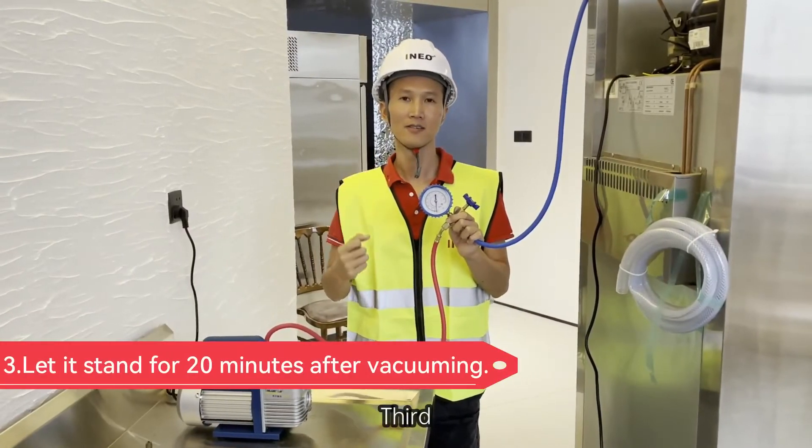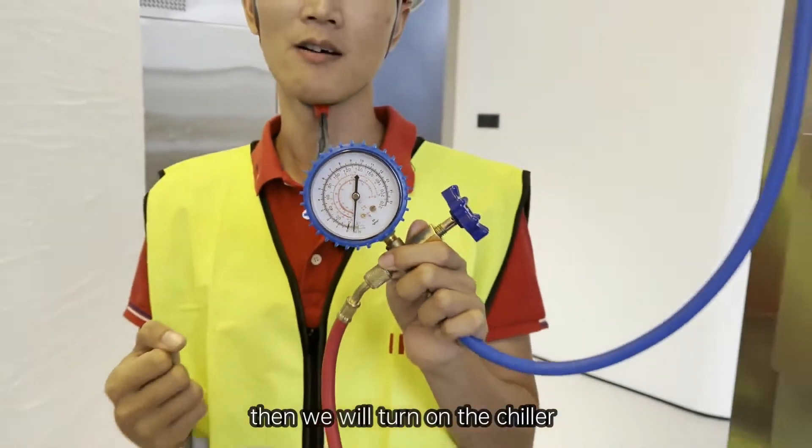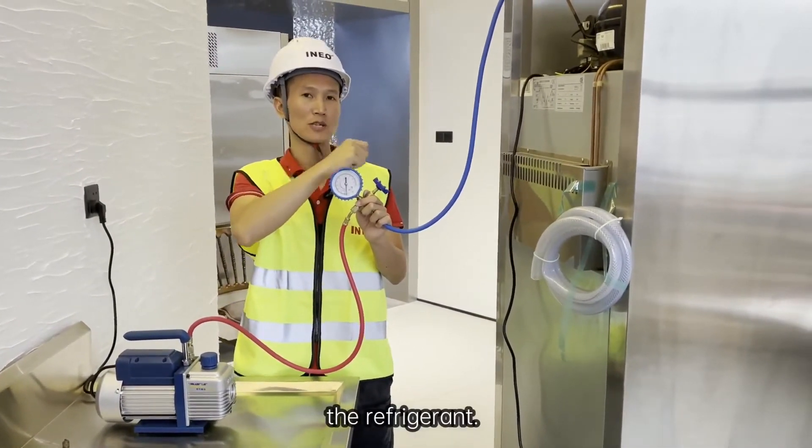Third, if the pressure doesn't change, then we confirm this pipe is not leaking. Then we will turn on the chiller and charge the refrigerant.